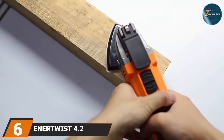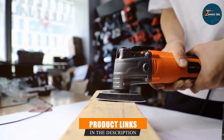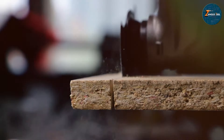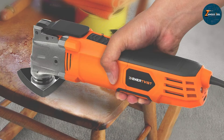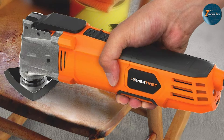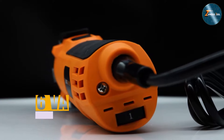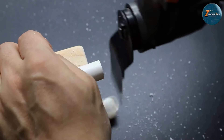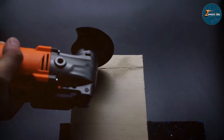Number 6: the ENERTWIST 4.2-Amp Oscillating Multi-Tool ET-OM500, designed for users who need a powerful and versatile solution for their oscillating tasks. With a robust 4.2-Amp motor, it provides the strength needed to handle various materials with ease. Its compact design ensures that you can work in tight spaces without compromising on performance. The ET-OM500 features variable speed control, allowing you to adjust the oscillation rate between 15,000 and 22,000 OPM. This level of control is essential for achieving precise results, especially when working on delicate materials. The quick-change system for accessories makes switching between different attachments seamless, saving you time and effort.